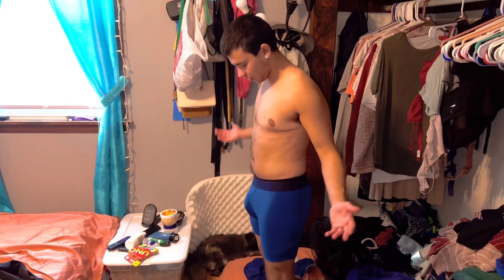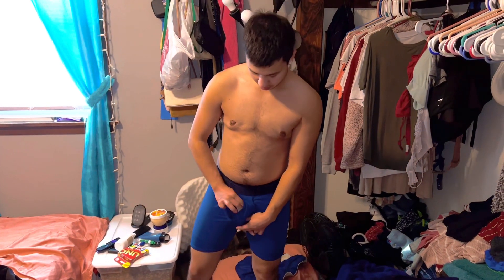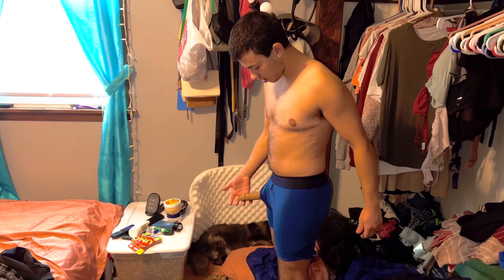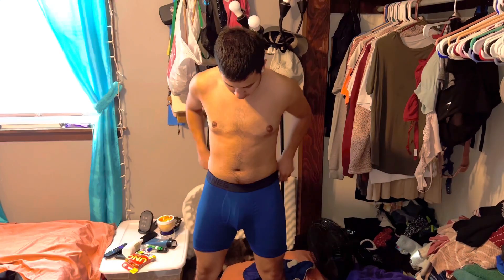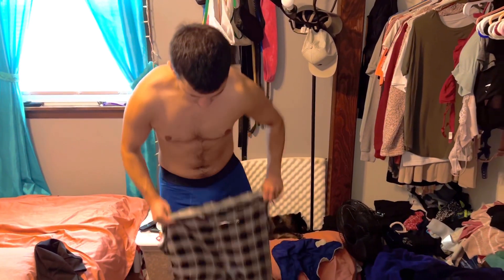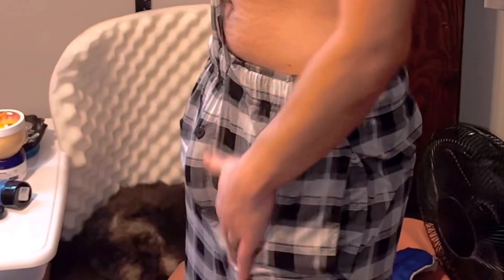Now I have the Mr. Limpy medium on. The size difference is like two inches, so this is about six inches. Looks pretty good. Let me take it out to show you — obviously it's just for packing, I just want to show you how it looks. Then you just put it back in. Definitely a bigger bulge right there.